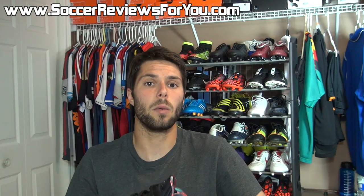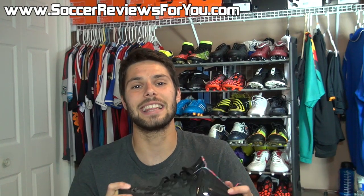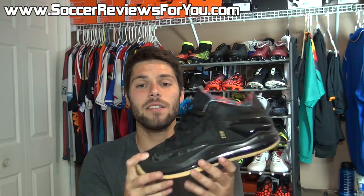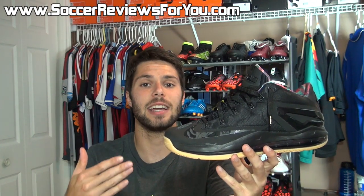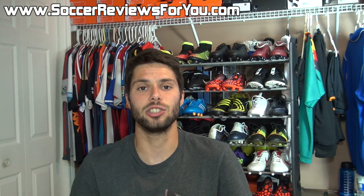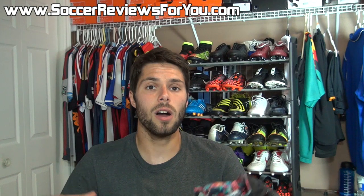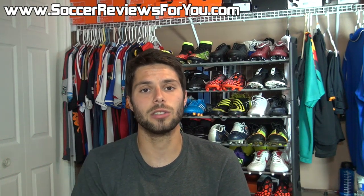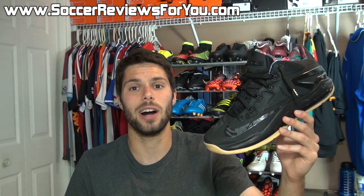If you enjoyed today's video and want to continue seeing more sneaker reviews on the channel, be sure to support the video with a like — that would be greatly appreciated. If you have any questions regarding the LeBron 11 Low, or suggestions for other shoes you'd like to see featured on the channel, leave those down below in the comment section. Subscribe if you haven't already for more sneaker reviews. All of my social media information is down below in the description as well. Hope you enjoyed today's video, and as always, thanks for watching.